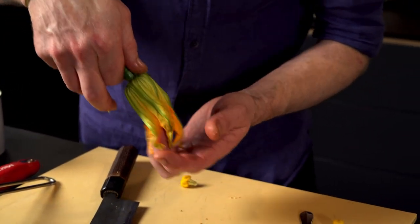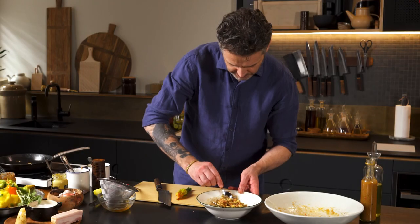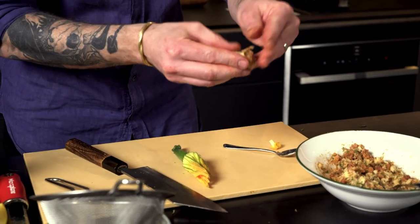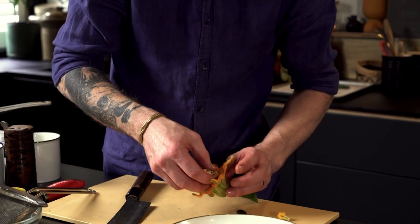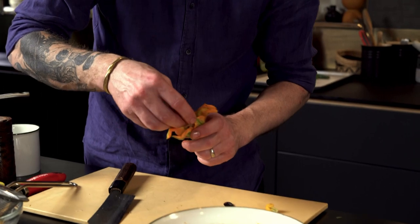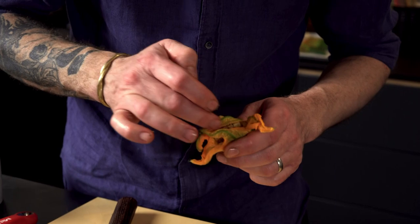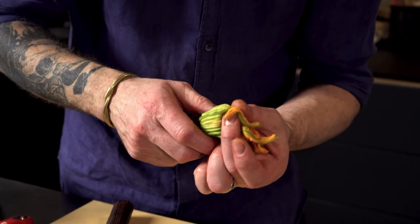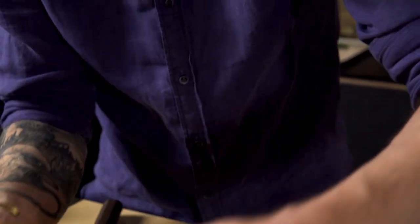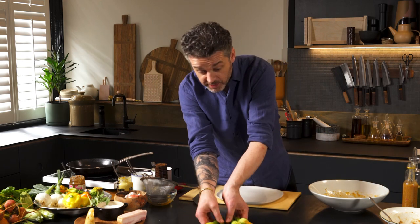Grab one of your flowers, separate the top out until you can see the opening, stick your finger in and remove the stamen — which is that bit, it's not very tasty. Get a spoon of your mix, shape it like a cylinder, gently push it in and press it down to the bottom. Basically you want to fill your zucchinis, then close the petals over the top and give it a gentle twist like that.